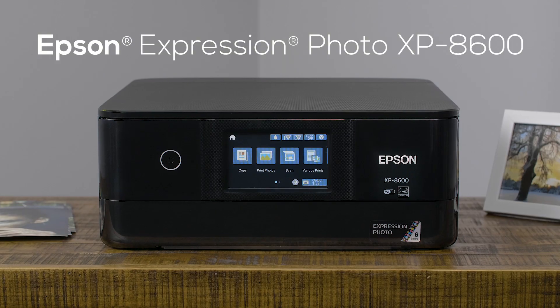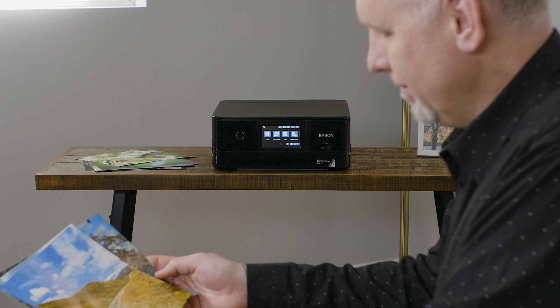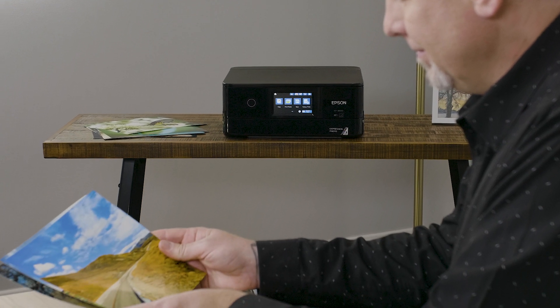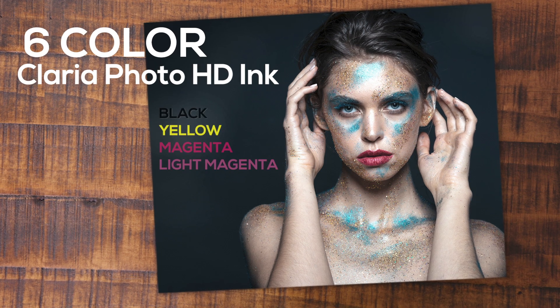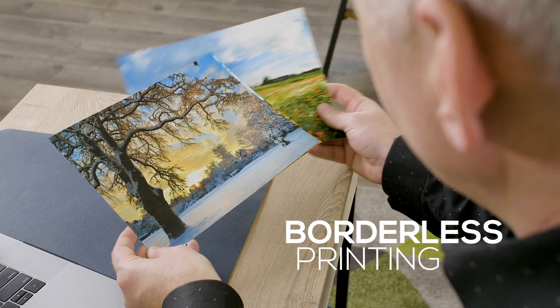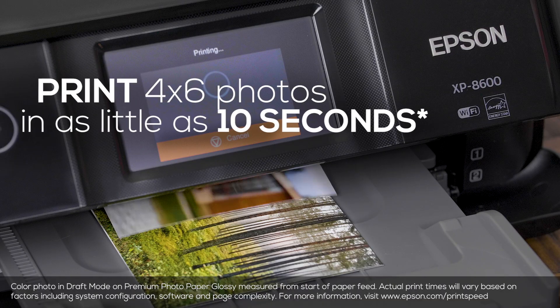Introducing the Expression Photo XP8600 Small-in-One Printer by Epson — ideal for printing professional quality prints at home. It uses 6-color Claria Photo HD ink, great for smooth gradations and amazing skin tones. Print borderless photos up to 8x10 inches, and 4x6 photos print in as little as 10 seconds.